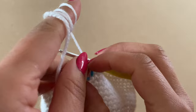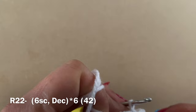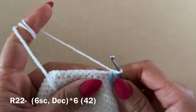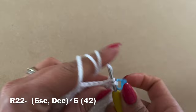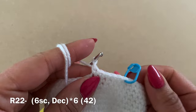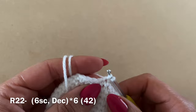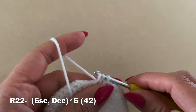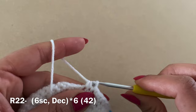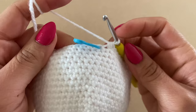For the next round, work six single crochets in a row, place your stitch marker, then work a decrease — pull up a loop from the next two stitches, three loops on your hook, yarn over and pull through all three. Repeat: six single crochets followed by a decrease, all the way around. At the end of this round you should have a total of 42 stitches.